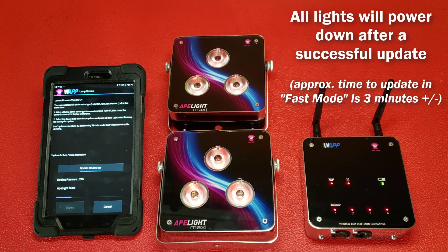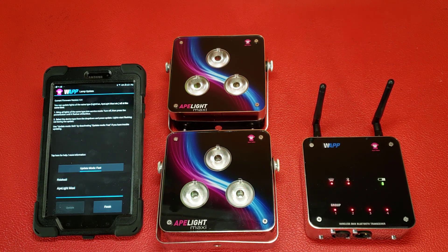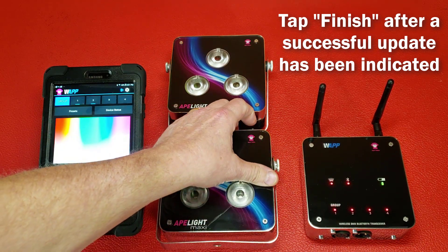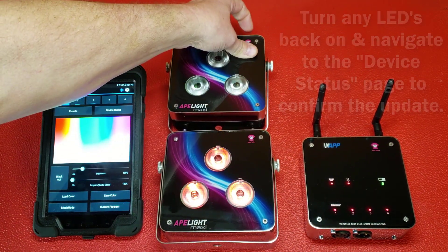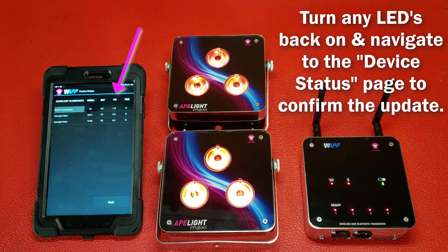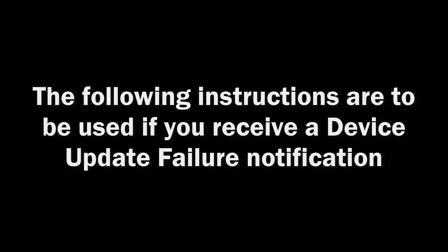The uplight's LEDs will start flashing red rapidly during the update. Once the update is complete, the LEDs will stop flashing and turn themselves off. The screen will show that the firmware update or reflash was successful. Simply follow the prompts to complete the process. You can confirm the update was successful by checking the uplight's firmware version on the device status page.